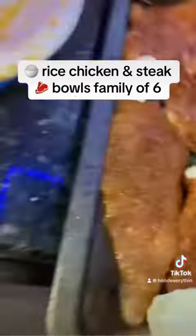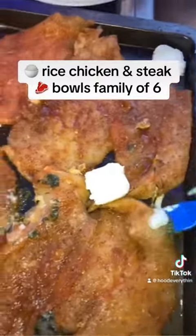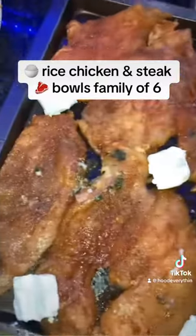I be cooking it up for my hubby and my family. Put that garlic paste on the chicken.